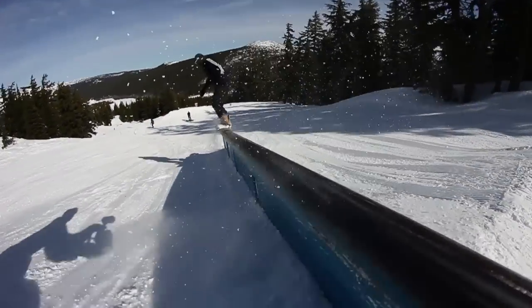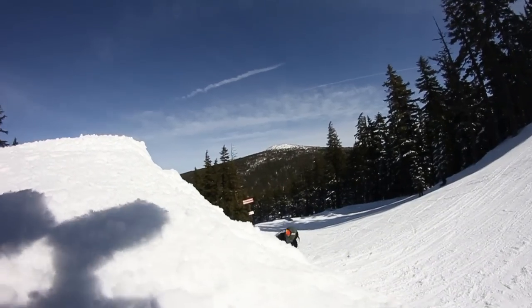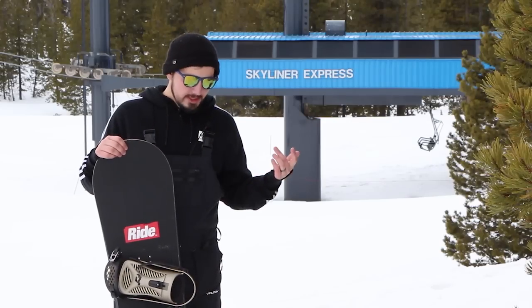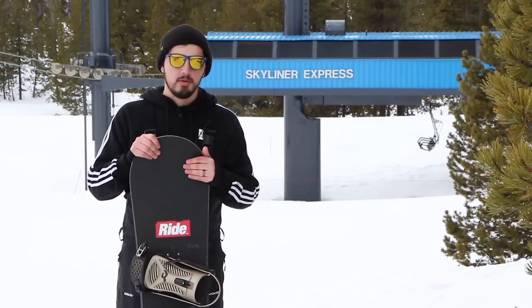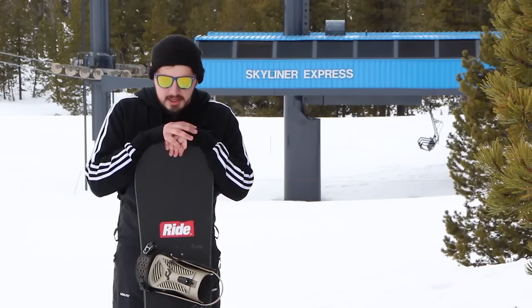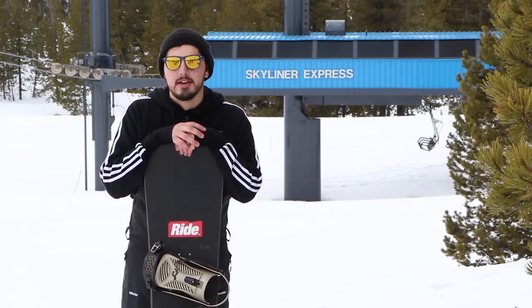Overall, I really like the board. A 155 is what this one is — it's a little bigger than I normally ride, but it's really lightweight, easy to throw around, really easy to maneuver. It didn't feel like I was riding a board that was too big for the normal size I ride. That's pretty much it for the Ride Crook. If you have any questions, feel free to drop them in the comment box below or check out the specs and more photos on tactics.com.